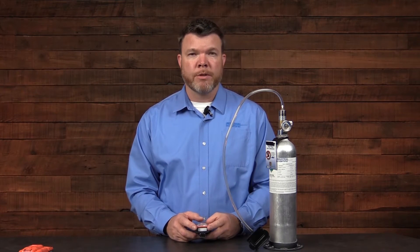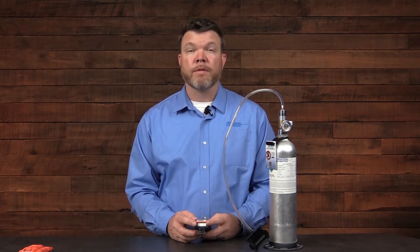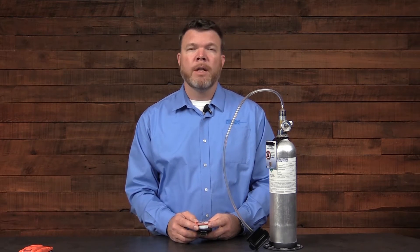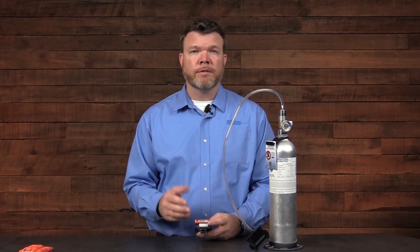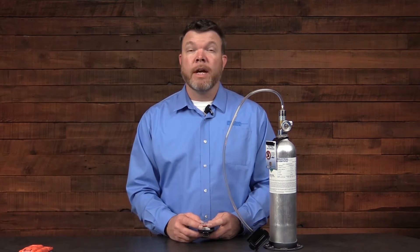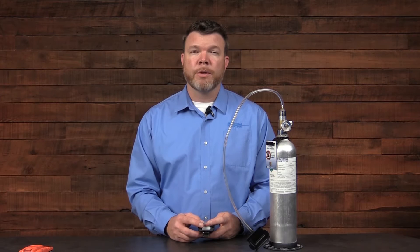Let's talk about some of the operational tests and maintenance requirements for the Ventus Pro Series instrument. First, we're going to discuss the zero. The purpose of a zero is to adjust for sensor accuracy that can drift based on a number of factors: the age of the sensor, temperature, and humidity.